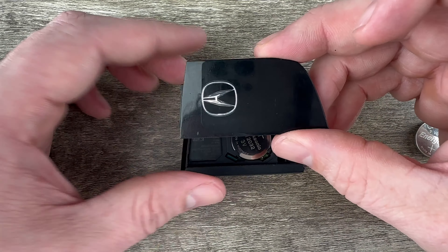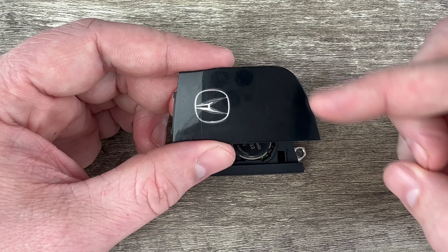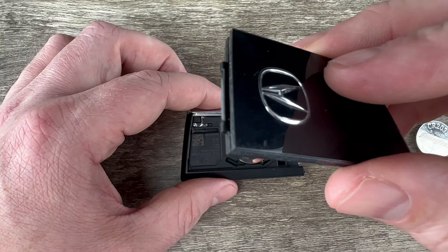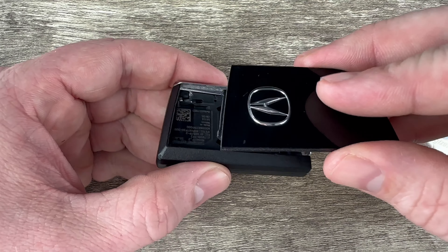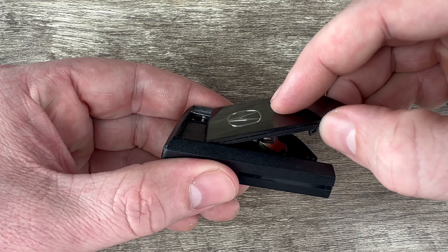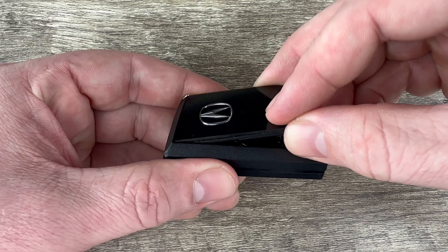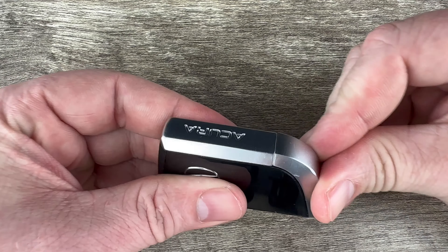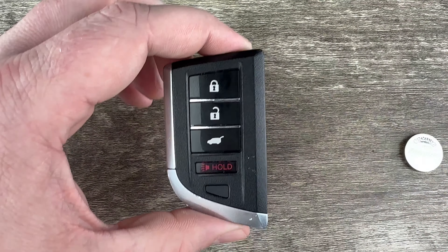Then I'm going to grab the back cover. If you notice, this side of the back cover is kind of curved and this side here is straight. On the straight side there's a little bit of a tab, and what I'm going to do is tuck that tab in first, slide it up there like that, and then snap it down into place. Slide the emergency key back in and that's it.